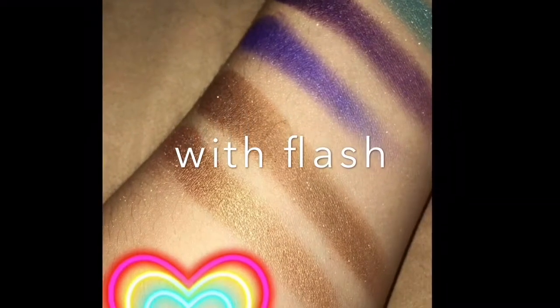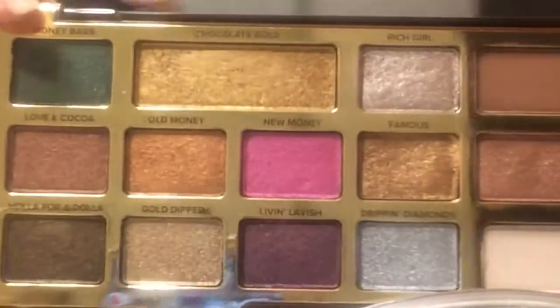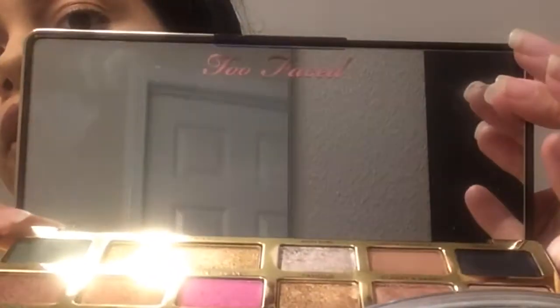The other palette I got was the Too Faced Chocolate Gold palette. That's the outside — it has colors on the back. Look at the actual palette — it is so pretty. On the back it tells you it's made with 100% cocoa powder and flecks of gold. There are so many shimmers, the mattes are beautiful, and the mirror is crazy. It's just beautiful.